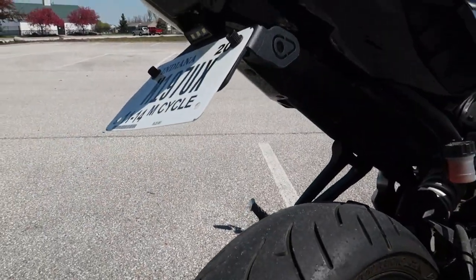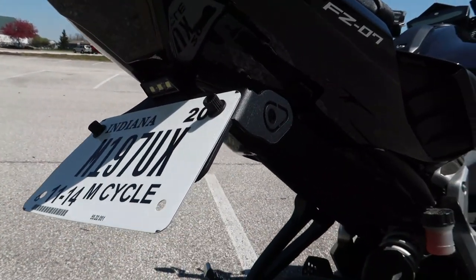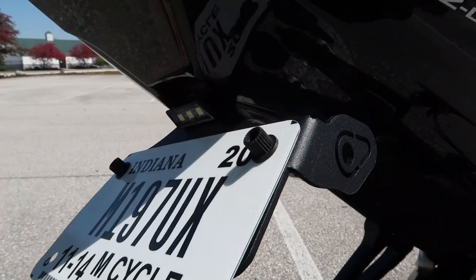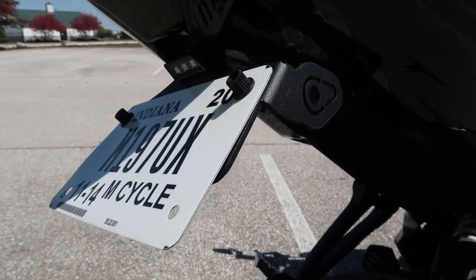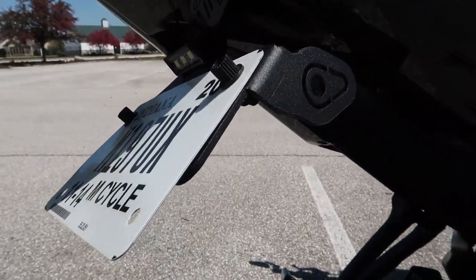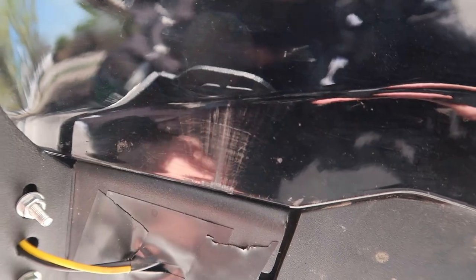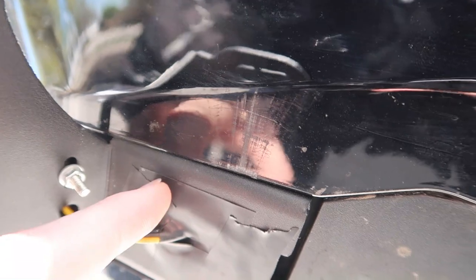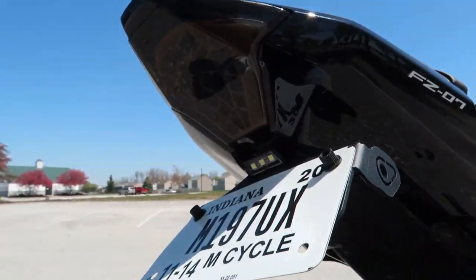The fender eliminator — I just got it on Amazon. It came with a light that I had to install for the license plate that I wired into the wiring harness as an auxiliary, so whenever I turn the bike on, this turns on automatically too. I just took a bunch of black electrical tape and taped it all off so I don't get any water in there, because there's a decent-sized square hole right here that I wanted to cover up.